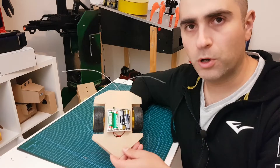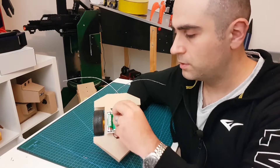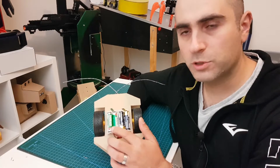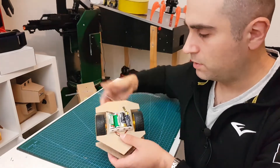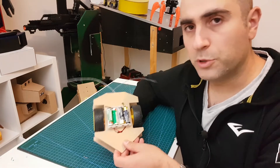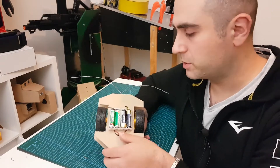We've essentially completed the BeetleBot. It's run by two battery packs — one of them will run it forward, and the other will run the motors backwards in opposite directions once the microswitch has been triggered. So in its natural motion it moves forward, and when the switches collapse it will rotate on the spot to try and avoid the obstacle.